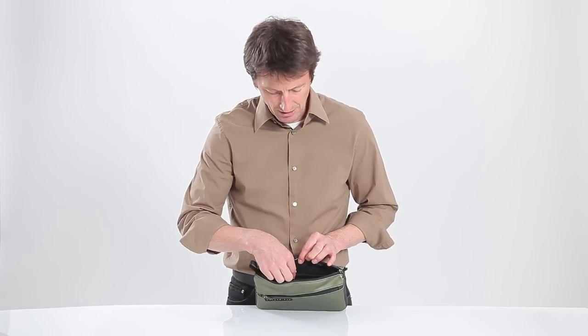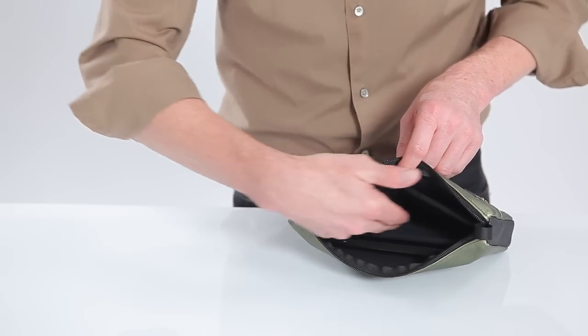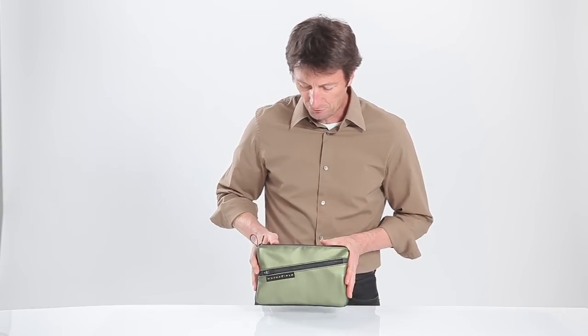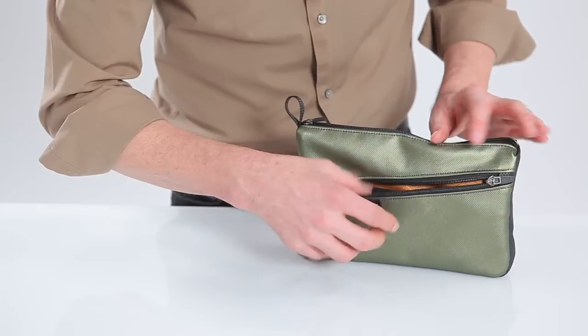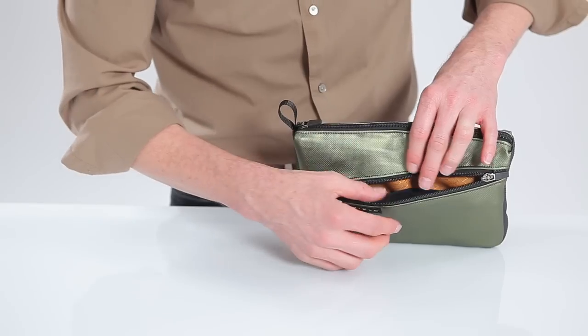If you keep your Tab inside another case, it would go into the center compartment here, which is a bit larger than the custom-made pocket for the Tab. On the front of the travel case, we have another pocket which has two elastic pockets inside to keep things nice and snug against the base, and then one main compartment here too.